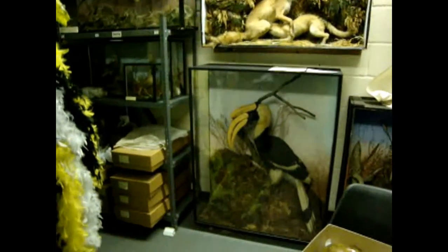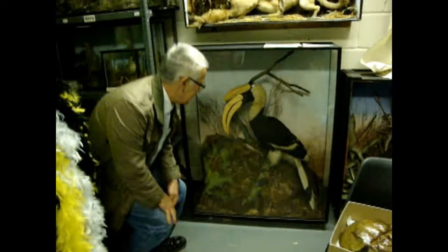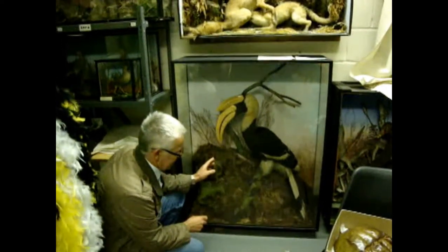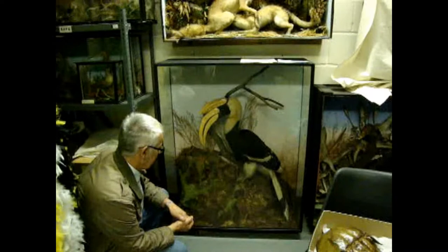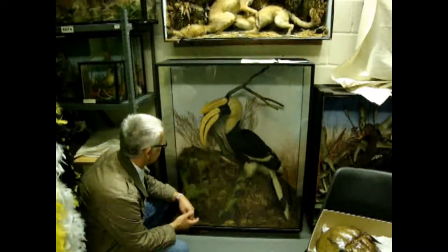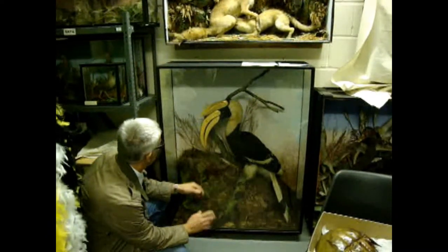This is our great Hornbill. And he had a sort of similar problem to the flamingo. Yes — the glass on the case was broken and it had been exposed to some damp at some stage because there was a lot of mould on the legs, and it was basically a dust problem again. So the mould on the legs was sorted out and a general clean and tidy up.